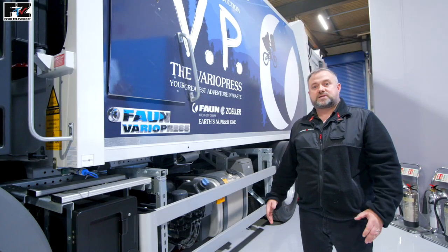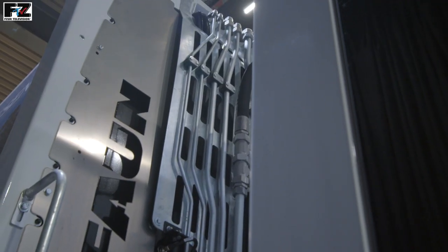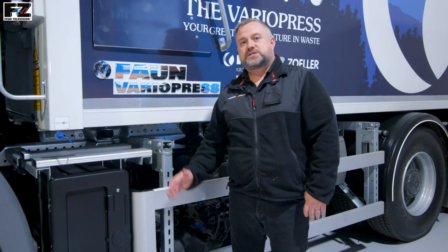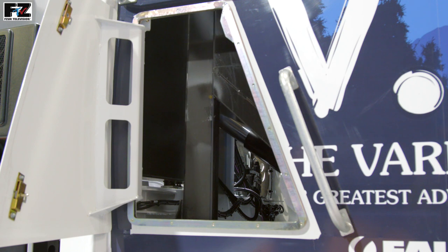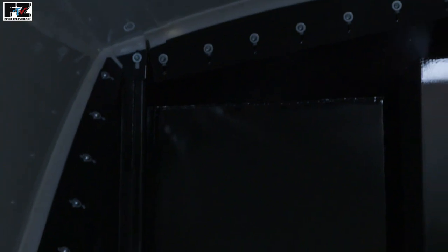Cleverly incorporated into the design of the body, we have the following features: the hydraulic pipes on the body roof are well protected by the frame from any trees or branches; the tailgate closure buttons are integrated into the body wall; and the ejector plate has been designed so it moves as far forward in the body as possible. This increases the body volume and allows for greater payloads even on shorter wheelbases. As standard, the ejector is fitted with sealing strips to ensure minimal waste residue remains in the body.